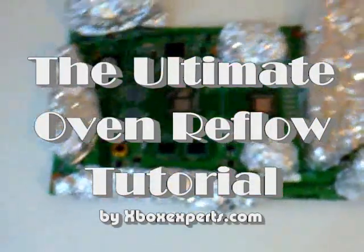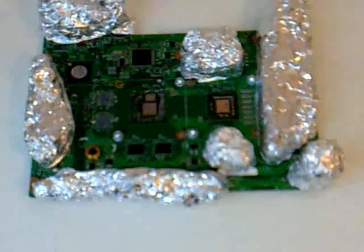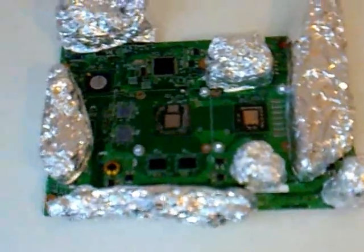Hello guys, this is the ultimate oven reflow tutorial presented by XboxExperts.com. As you can see, the board doesn't look the way it usually would. I've desoldered a couple of capacitors which are quite in the way. From experience collected from heat gunning tutorials, I figured out that they often cause issues — for example, aluminium foil placed over RAM blocks can get loose during reflow and press on the RAM, causing damage. That's why I chose to desolder these parts, though it's not necessary — you can just insulate them as well.